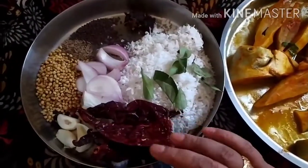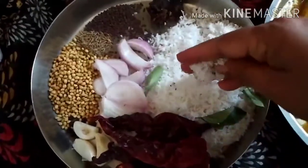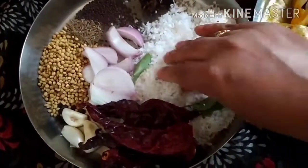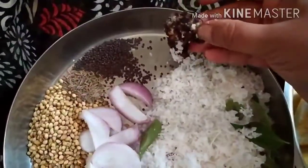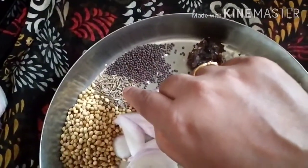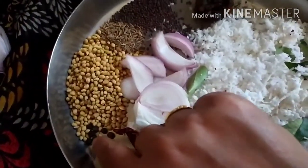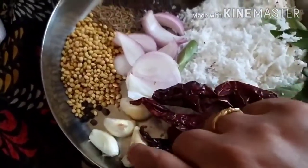For the pomfret masala, we are going to take these ingredients. I have taken tender coconut — you should not take dry coconut or desiccated coconut, take this fresh tender coconut. I've also added a little tamarind, 1 teaspoon of mustard seeds, 1 teaspoon of jeera (cumin seeds), 2 teaspoons of coriander seeds, and 8 black pepper corns.